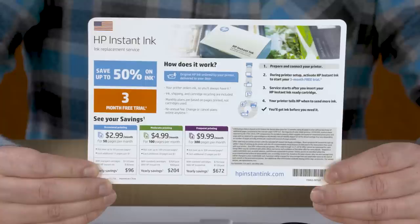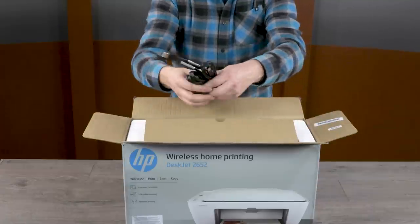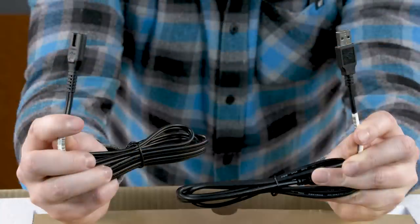HP Instant Ink is a subscription service that sends replacement ink cartridges automatically when the cartridges in your printer are low or empty. This service is not available in all countries. Remove the printer power cord and USB cable if one was provided with your printer, and set them aside to connect later.